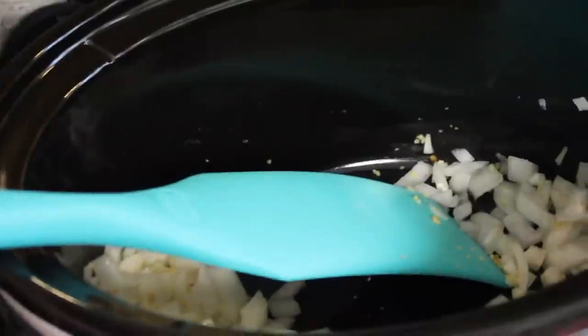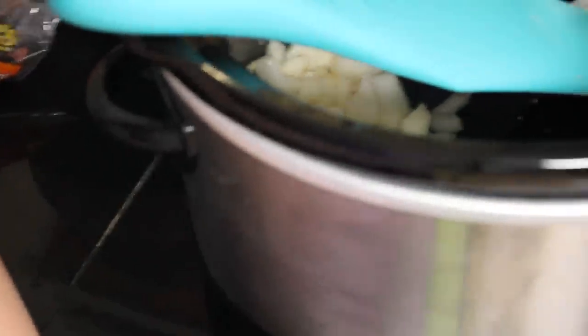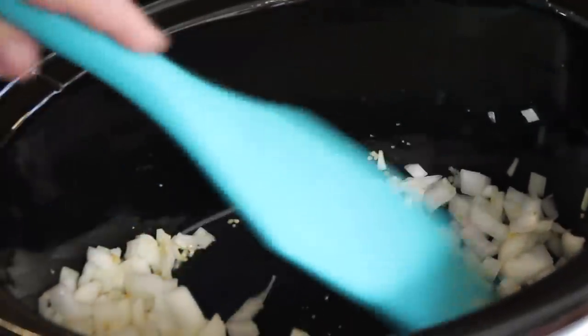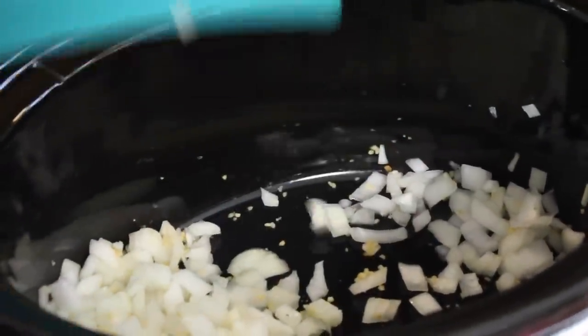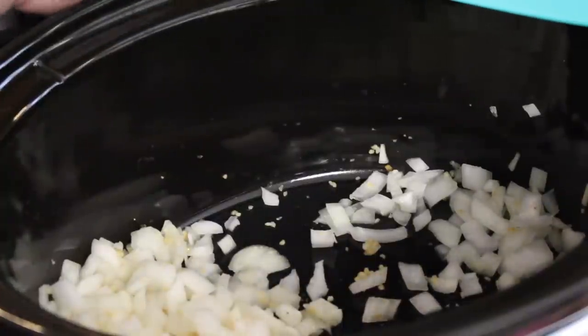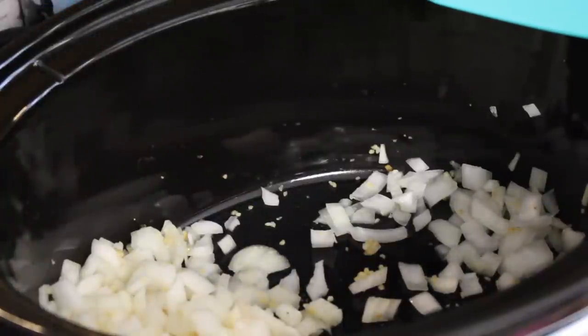This is a double batch, so if you're making a single batch you'll just cut everything in half. I started off with one onion and some garlic. Here is a little hack for you: if you leave your crockpot on the high setting just for a few minutes before you put your ingredients in, it'll warm up and you can kind of cook the onions and garlic a little bit — just get some of that rawness out before you add your other ingredients.